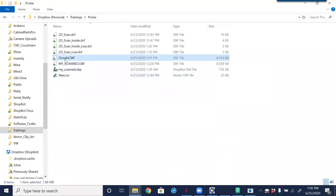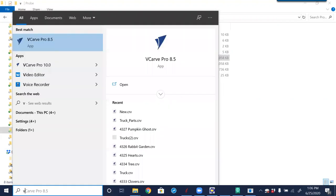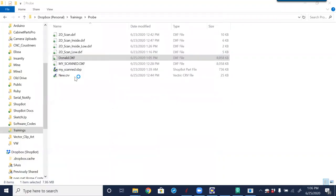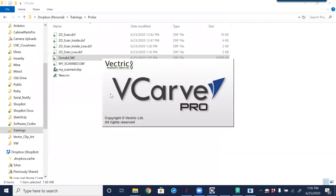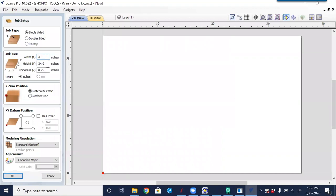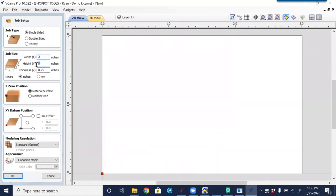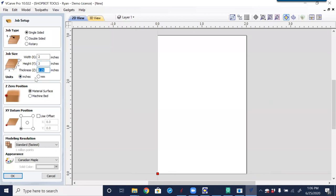There is the DXF surface file we just created and I'm going to look at it in two places. We'll use Aspire a little bit just to show the benefits of why you would want Aspire. But before we get into that, we'll start with basic VCarve Pro. I'm going to create a new file and enter in the relative size of the scanning — it was roughly 2 by 3, half-inch high. Click OK.